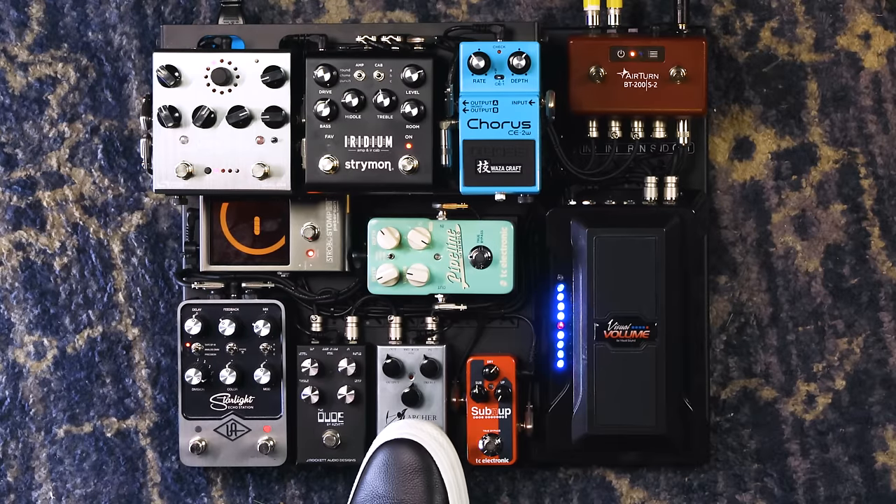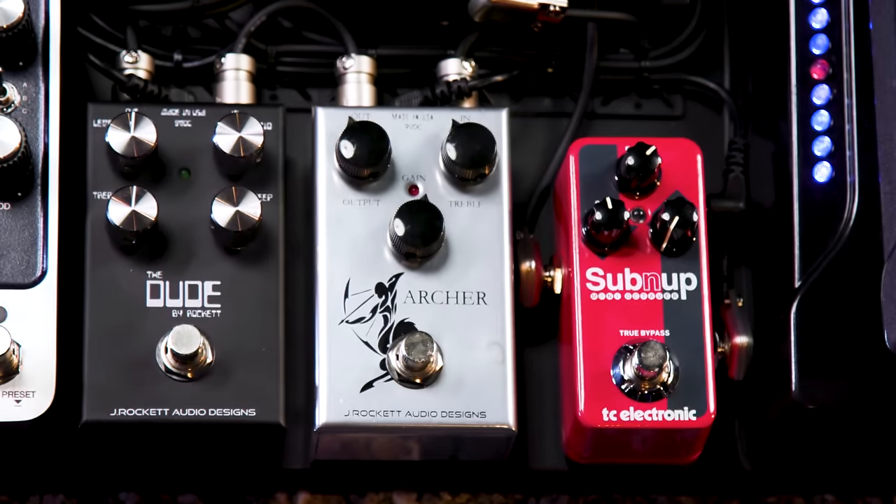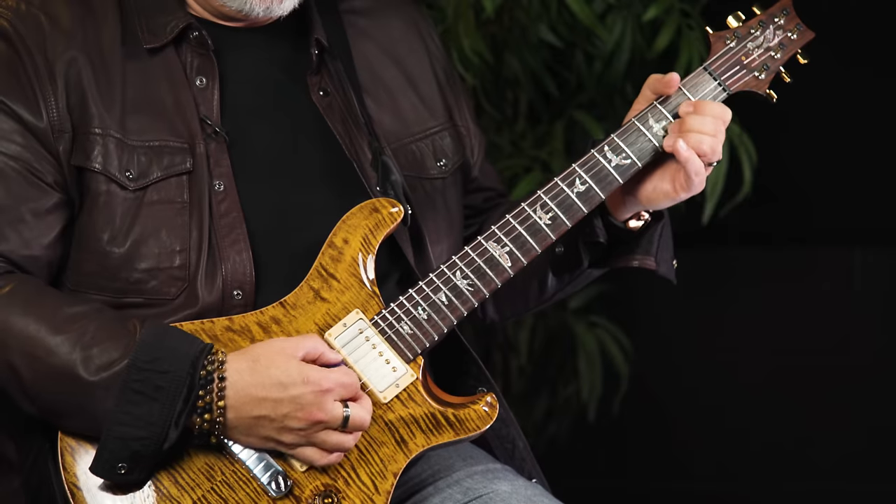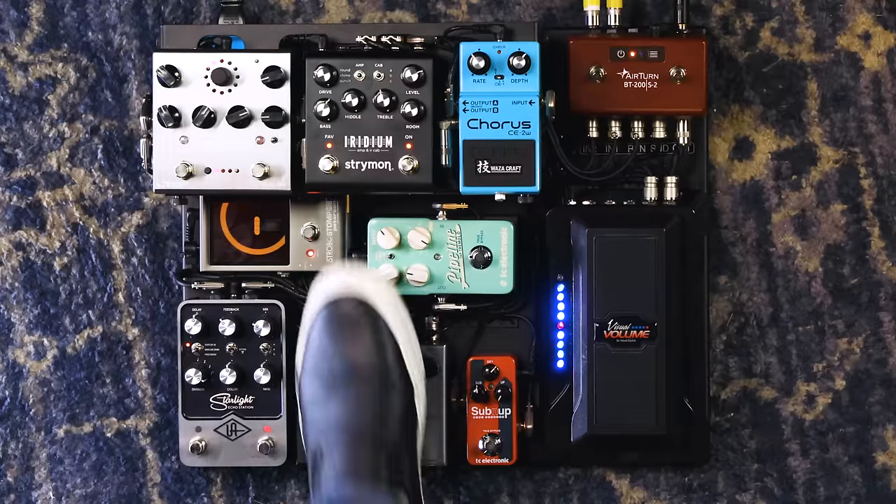From there we go into the Archer — this is a Jeff Beck version of the Archer and it's basically a Klon-type pedal. It's a fairly clean boost; I'm using it for a little bit of girth and a gain boost. There's a little bit of gain inside the Archer, but mainly I'm boosting a little bit of level, just kind of punching it out there. It's incredibly dynamic, and with the Jeff Beck mod it's just a little bit more open and more articulate.